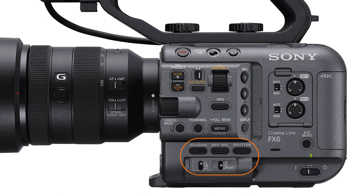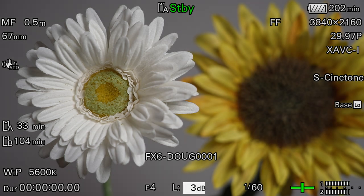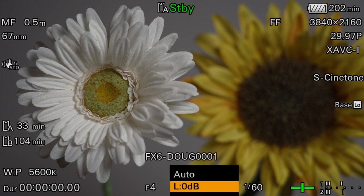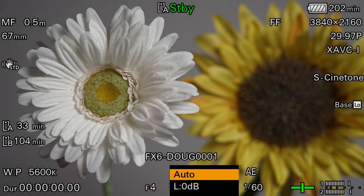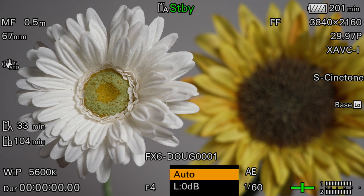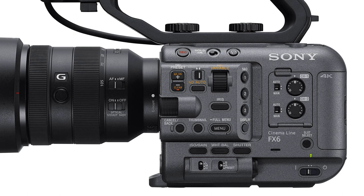Down in this area we find several controls for white balance and exposure. First we have the ISO/gain button, which should not be confused with the ISO/gain toggle switch just below it. If you press the button once, you can change the sensitivity of the camera by adjusting the gain in 1 dB increments, then press the button again to lock it in. If you press and hold the button for a couple of beats, you can switch back and forth between manual mode and auto gain control mode. Whenever ISO or gain is set for manual control, the ISO/gain toggle switch allows you to change how much gain is being applied at the flip of a switch.